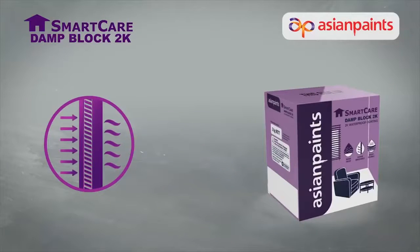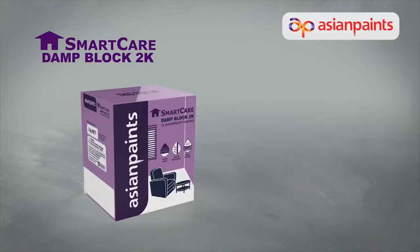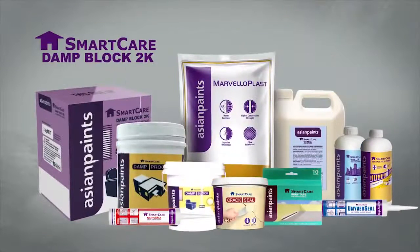Thus, with its superior positive and negative side waterproofing properties, SmartCare Damp Block 2K is yet another valuable addition to the ever-evolving Asian Paints SmartCare range.